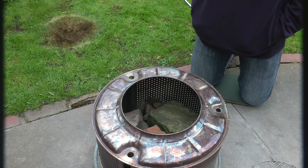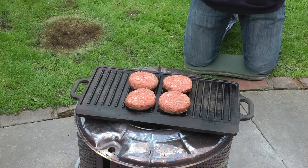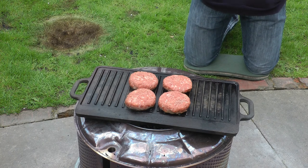Ideally you want to put some mesh at the bottom for the charcoal to sit through, but I don't have that so I've hacked it with some bricks and stones. As you can see I've got it lit — I've found a cast iron griddle and they're cooking burgers nicely.